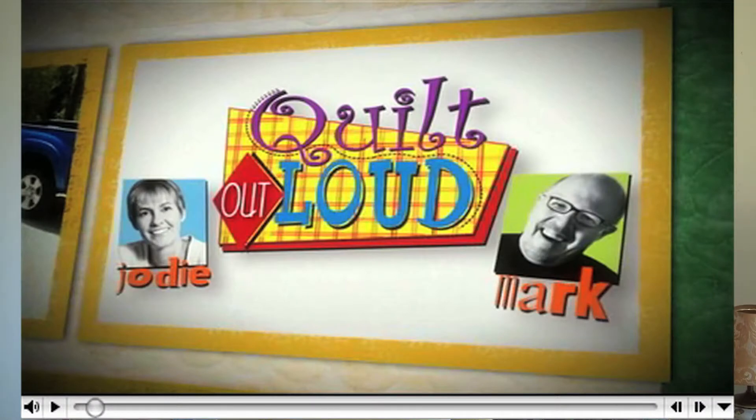Next up is Quilt Out Loud and it is our second season. This will be our 13th show, which is definitely good luck — no question about it. So here in July we're debuting a whole other season.